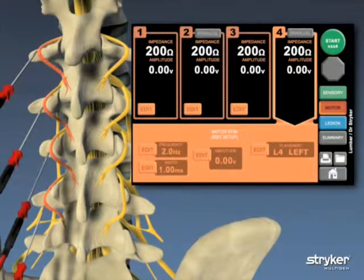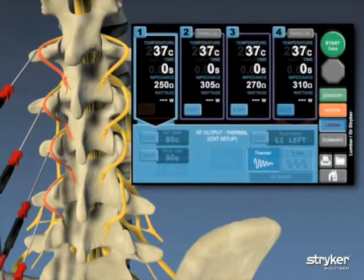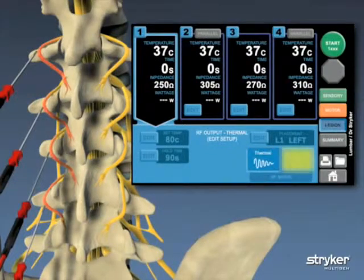After the sensory and motor diagnostic tests have been confirmed, the user moves to the lesion screen and selects either thermal or pulsed radio frequency, or a combination of the two. For this demonstration, thermal radio frequency is performed with simultaneous starts in all four locations.